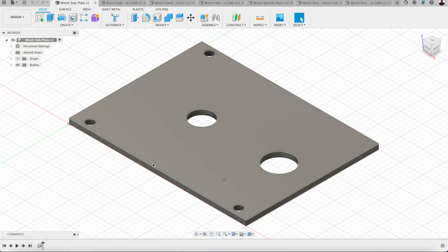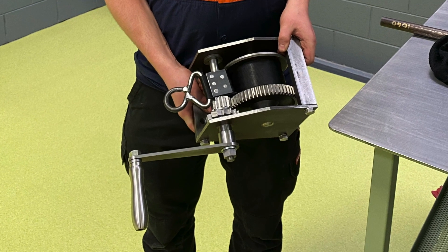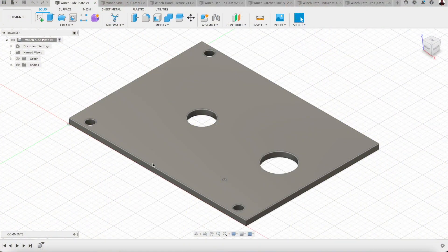These parts will go together and form a winch at some stage when Maddie gets around to it. We actually make this winch with the apprentices at the TAFE institute where I work, so I showed it to Maddie and he was keen to make it. I said alright Maddie, I'll give you a hand with some of the parts.